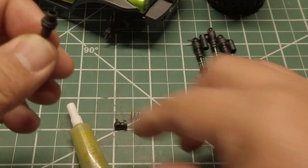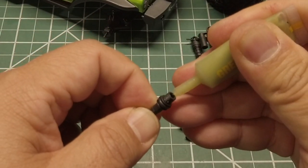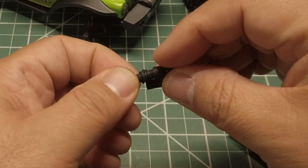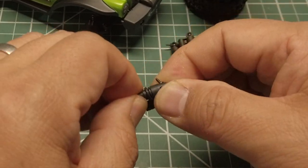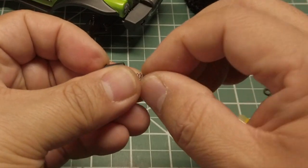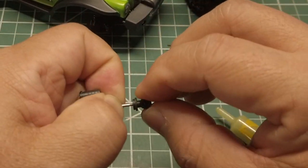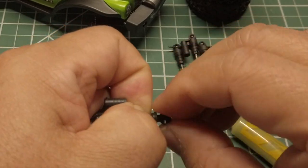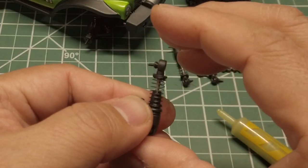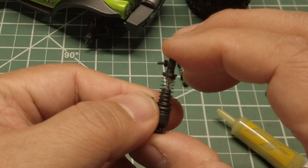Now add a bit of green slime, then put the shock cap back on. Insert the spring, and while holding down the spring, insert the bottom of the shock. This adds the suspension preload and improves the dampening by using the green slime, which should make the shock less bouncy. Now repeat on the other shocks.